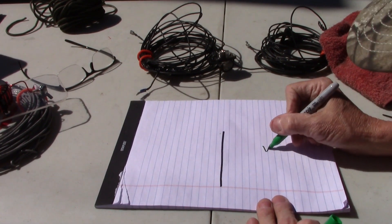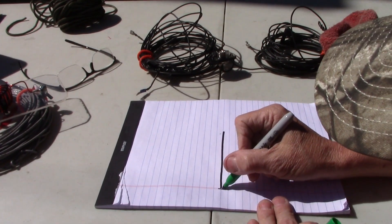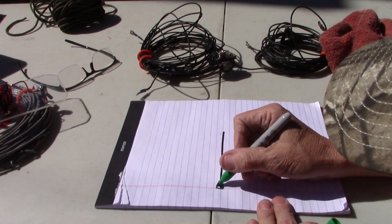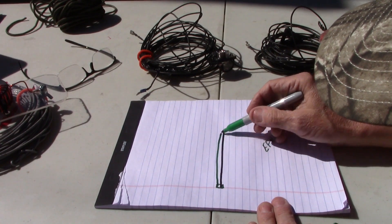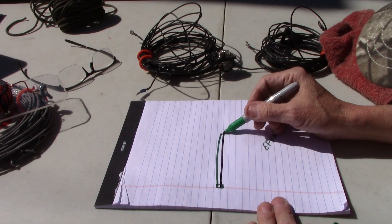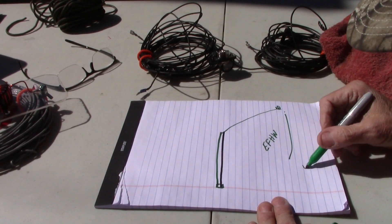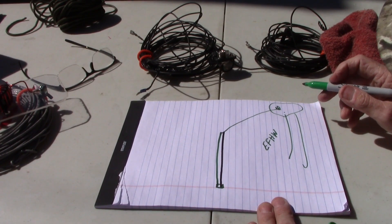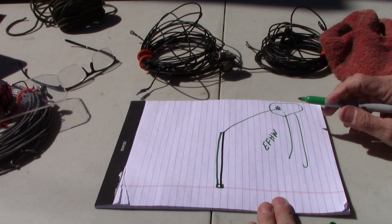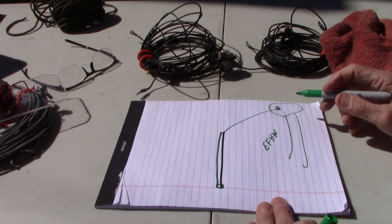This pole also works great for the end-fed half wave antenna — I use that quite a bit. Take it out in the field just like that, put your transformer box at the bottom, run your one wire up to the top, then go through a loop, and find a tree or something to tie it off to. Tie it off to a tree and you've got a good inverted L. You can do it for whatever length end-fed half wave you make — a 10 through 80 — and you're on several bands with that setup.